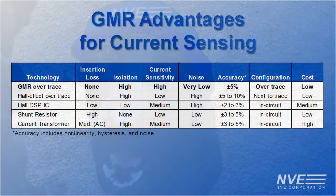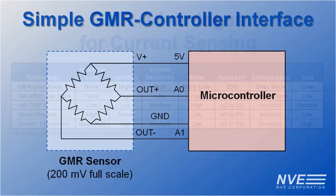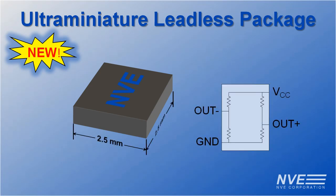So the lab results are in: GMR sensors are ideal for current sensing. Because of their high sensitivity, GMR sensors can easily interface directly to other circuits or to inexpensive microcontrollers with 10-bit A to Ds. And they're small — the AAL-024s we tested are in ultra-miniature 2.5 mm leadless packages.